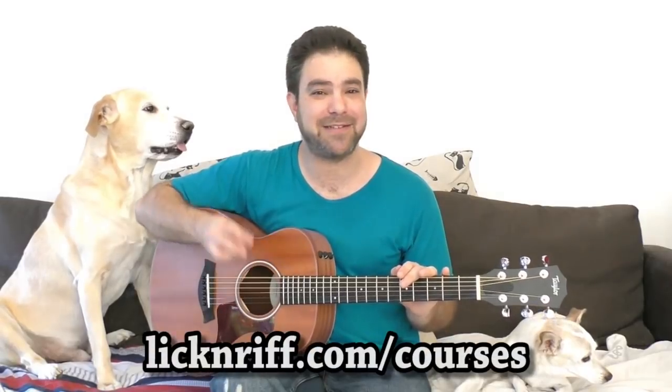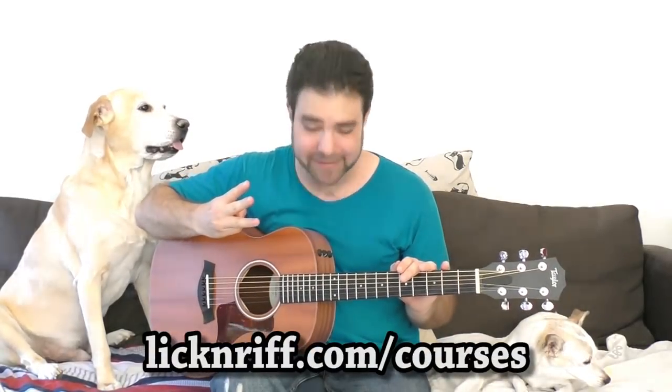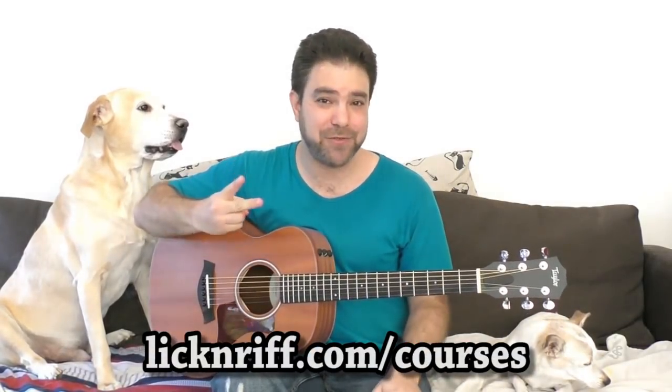Hey there LickinRiffers! I hope you can see how excited I am because if you go right now to lickinriff.com slash courses, you'll discover that the three new courses are finally here. I know that I promised you two new courses, but that's just how creativity goes — you start something and then you just keep going because you're having so much fun. So that's exactly the experience that I want you to have with my courses, because in my courses we'll learn by playing.